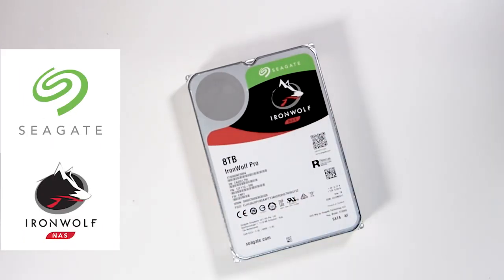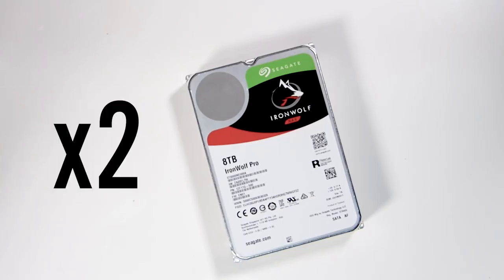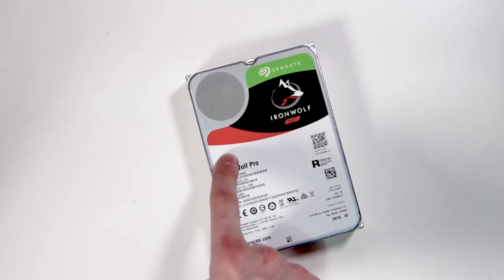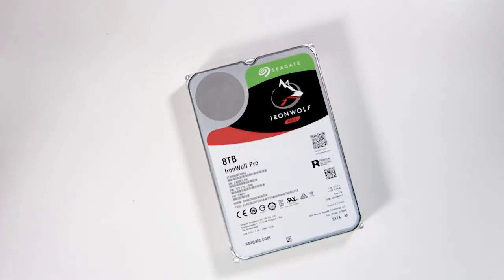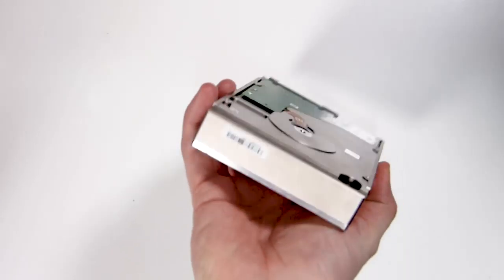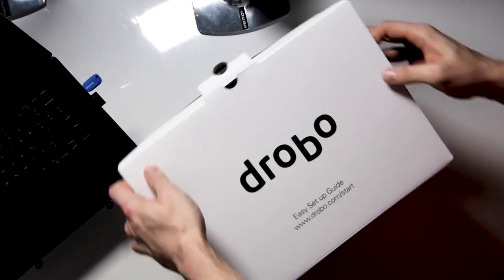I don't want something that's going to break up my day with backing up, so I've gone for Seagate IronWolf NAS drives. The difference between a NAS hard drive and a regular hard drive is that this drive is supposed to run permanently and it's harder wearing. I've gone for two of these — they're 8 terabytes each. So I'll have 8 terabytes overall, and one will be backing up the other, so I cannot lose my work even if a drive fails, which is absolutely perfect.